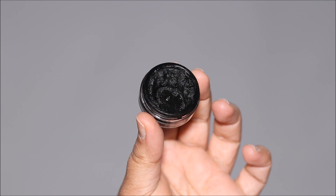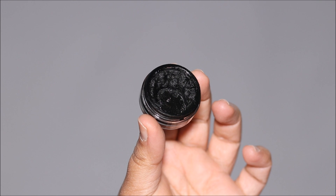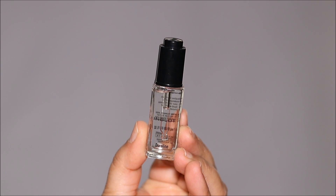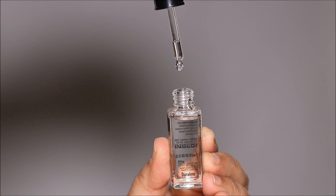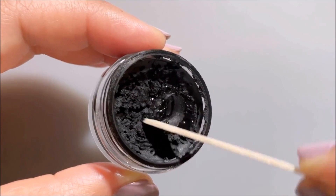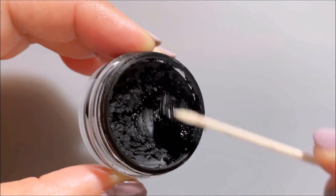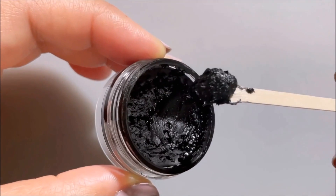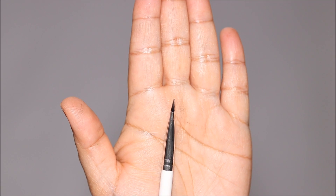My favorite drugstore gel eyeliner is Maybelline. Make sure your gel eyeliner is not dry, otherwise it's very difficult to draw fine strokes. If it is dry — as it dries for everybody — all you have to do is use a couple of drops of Inglot Duraline and mix it up to revive it and it'll look like brand new. If you want information on any of the products I'm using in today's tutorial, you can click on the view products link within this video.